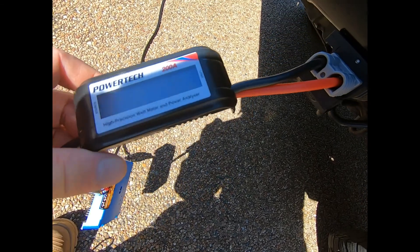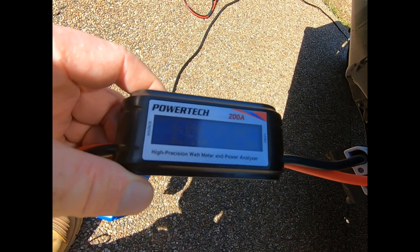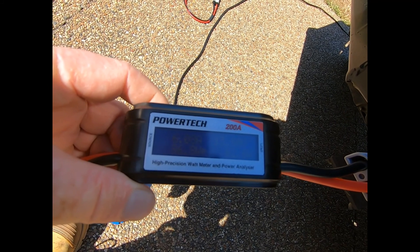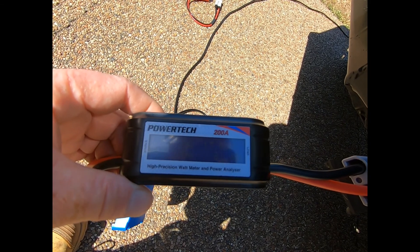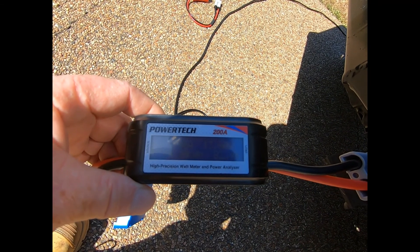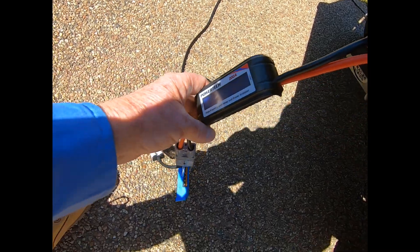Let me just check — it shouldn't need much charging, but it's still putting out 6 amps — about 6.6 amps, fluctuating around 6.0 to 6.1 amps roughly.